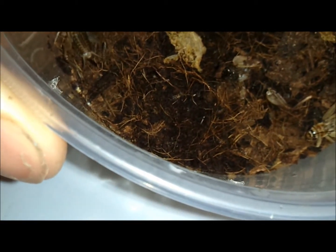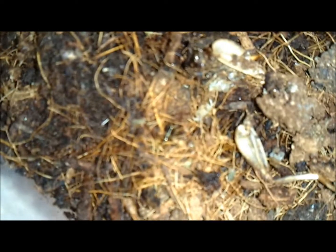So yeah, I guess another session of successful cricket breeding — that's good. I also got some mealworm breeding going on, I got tons of little baby ones, I'll show you those in a later video. Thanks for watching, comment, rate and subscribe.